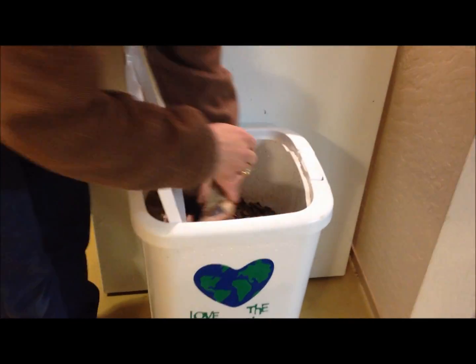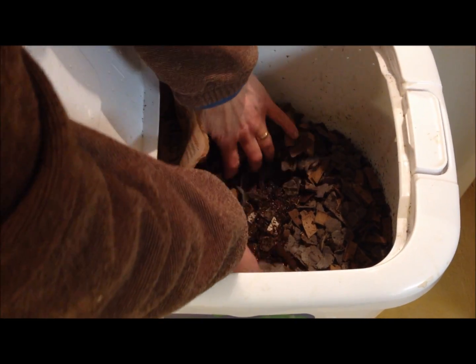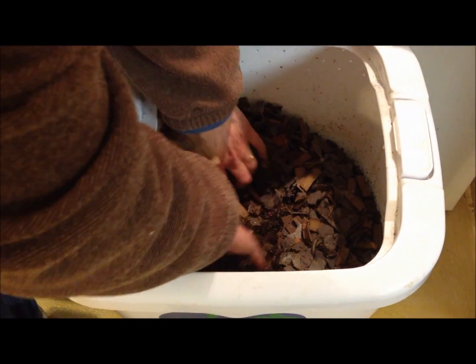Hi, this is Sandy from WormsAndStuff.com and today I want to show you how to check and see if your worm population is healthy. I'm going to go into my flow-through bin that I make, and I have complete directions for making it yourself on my Facebook page, WormsAndStuff.